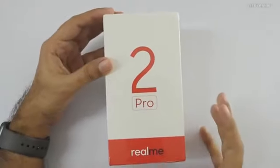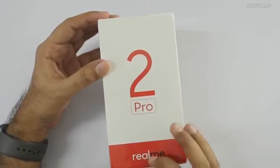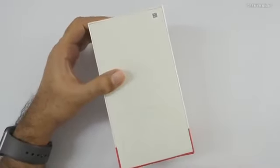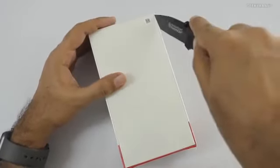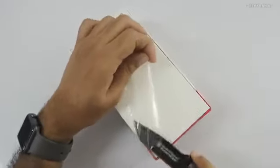Hi, this is Ranjit and in this video we'll be doing the unboxing and first look at the Realme 2 Pro. As you can see, nothing is printed on the back — this is actually a review unit. I'm unboxing this a couple of days before the launch as I just got the unit.